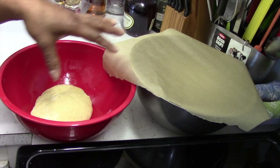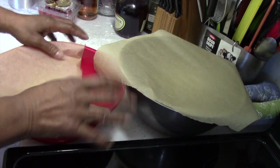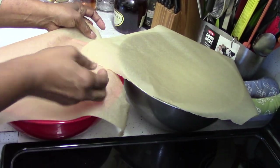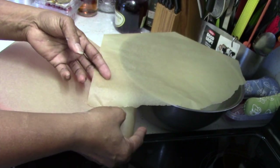I put each one in a lightly oiled bowl in a warm place in my kitchen and just covered them up with a little parchment paper. They're going to sit for an hour, and then we're going to come back and check them.